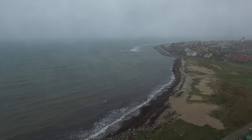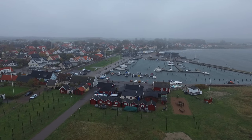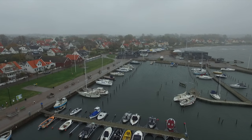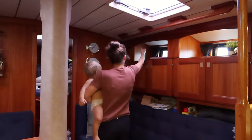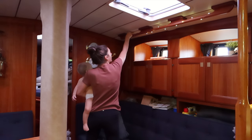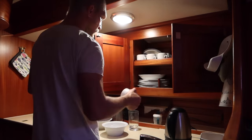November is here and the weather is grey, damp and cold. The days are getting shorter here on 56 degrees north, and it just gets harder and harder to get up in the morning. It gets darker down below as well, so we start the days by switching on the lamps to get some light, and then we have breakfast.